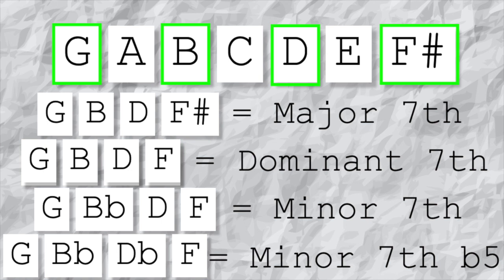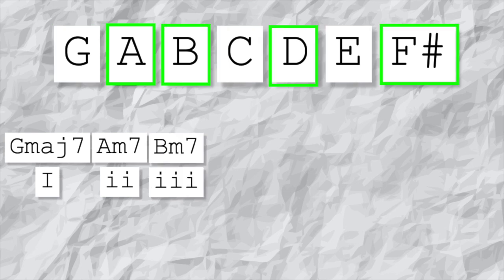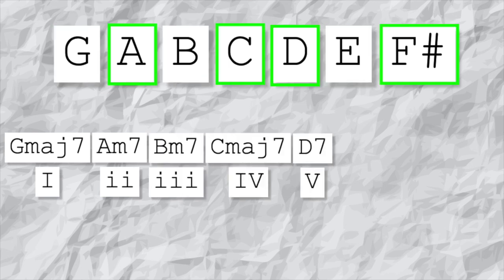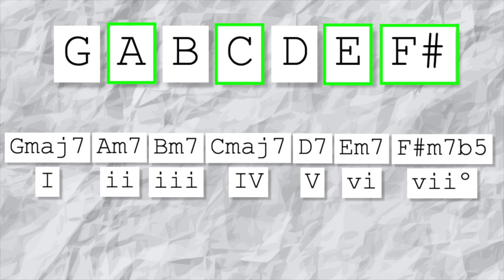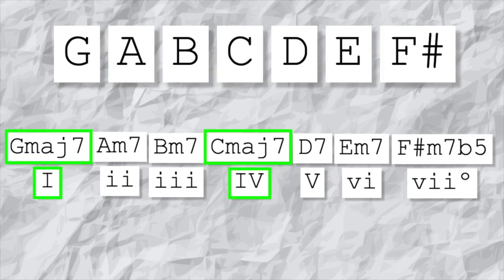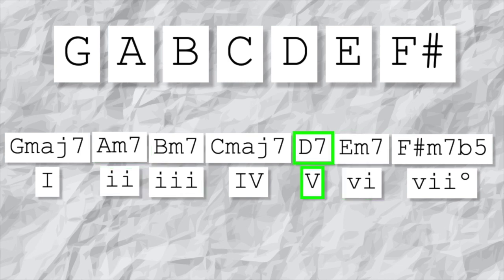If you also lower the 5th you get a minor seven flat five, also known as half diminished. These four chords naturally occur in the major scale. Using the same pattern of taking a note and skipping a note, you get the 7th chords in this order: major seven, minor seven, minor seven, major seven, dominant seven, minor seven, and minor seven flat five. On the 1st and 4th you get major seven; on the 2nd, 3rd, and 6th you get minor seven; on the 5th you get dominant seven; and on the 7th you get minor seven flat five.